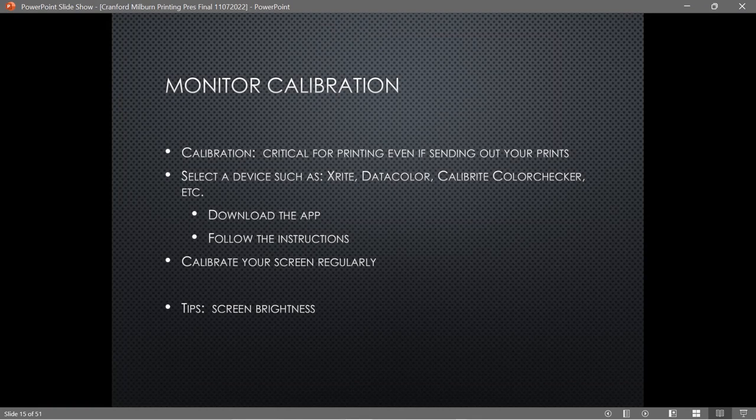These devices usually cost around $100 for a decent one — X-Rite and Datacolor make some good ones. One tip I'd make: don't necessarily listen to what they say about screen brightness. Whenever I run calibration on my screens, they always tell me to make it a lot brighter, but every time I do that the print comes out way too dark. I've learned over the years to make my screen darker than they suggest, until it matches what my printer produces.